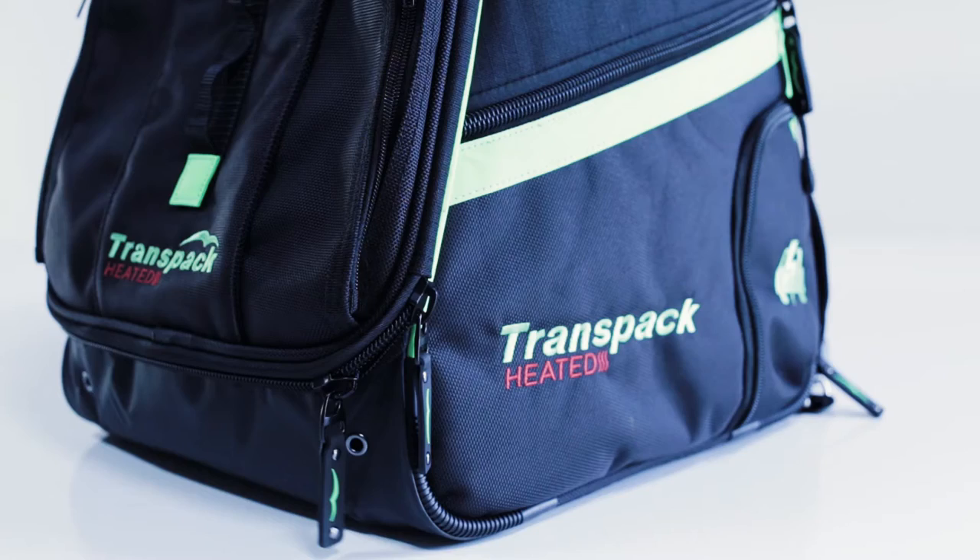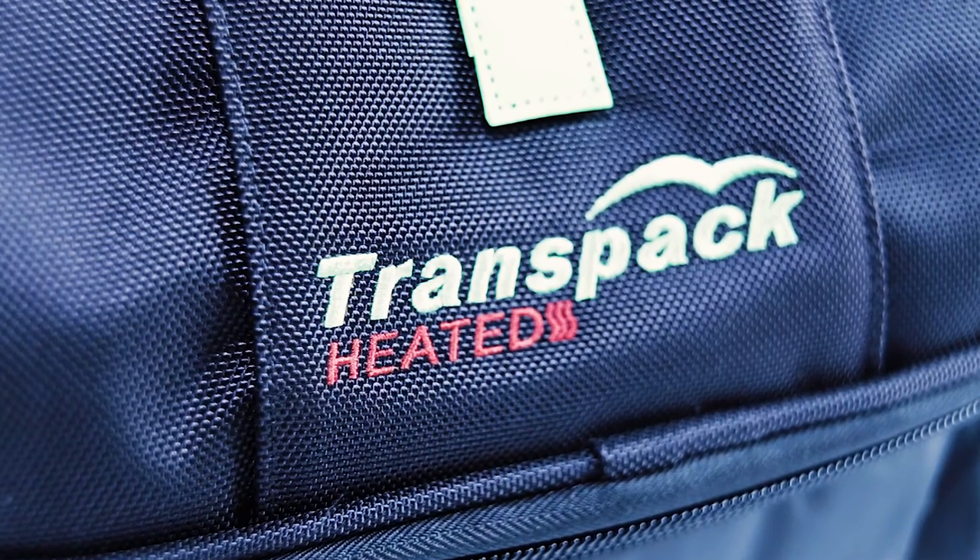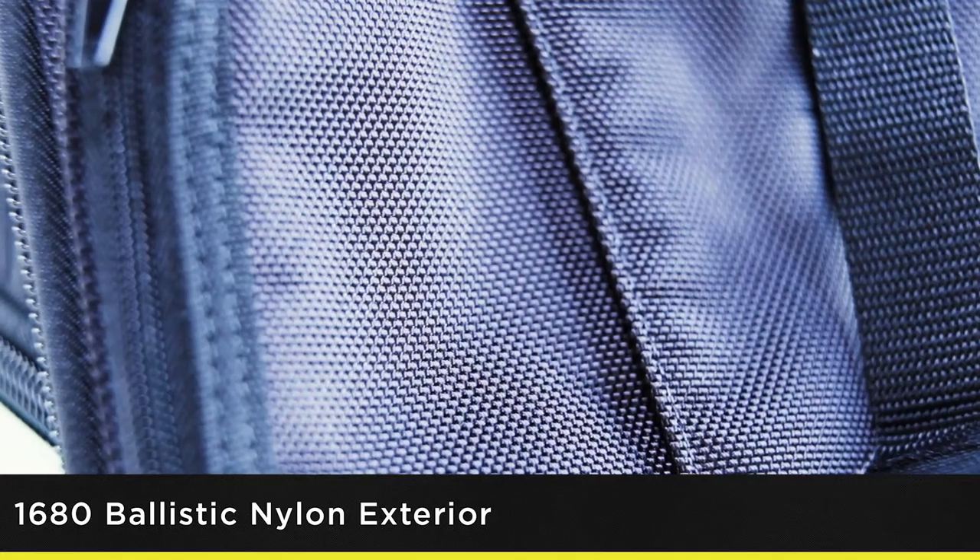The Heated Boot Pro is made of a super tough, water resistant 1680 ballistic nylon and polyester ripstop fabric. Its water resistant tarpaulin bottom is designed to withstand muddy parking lots and wet ski lodge floors.